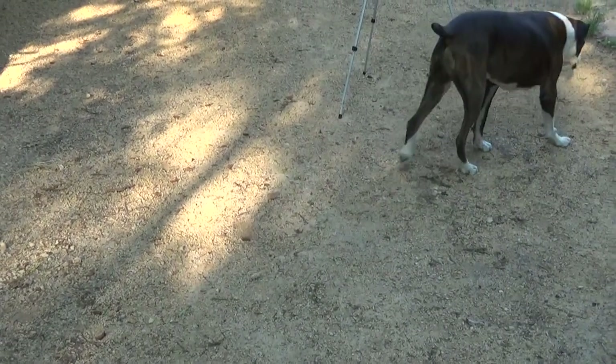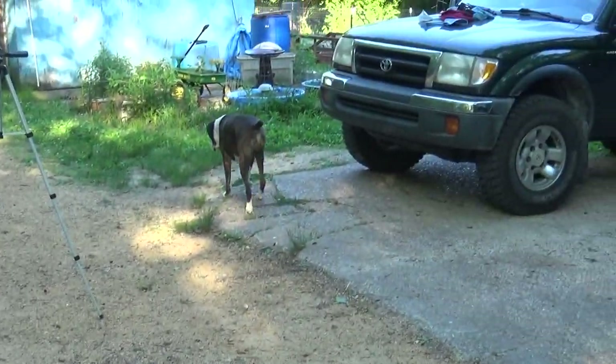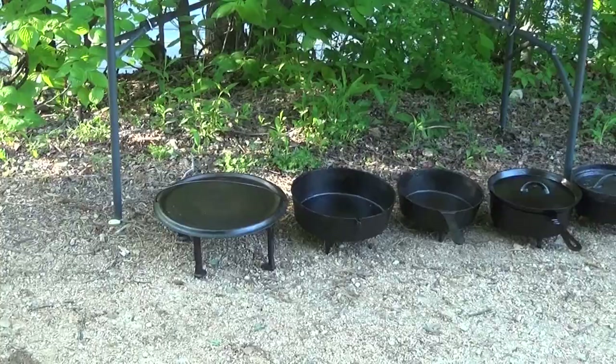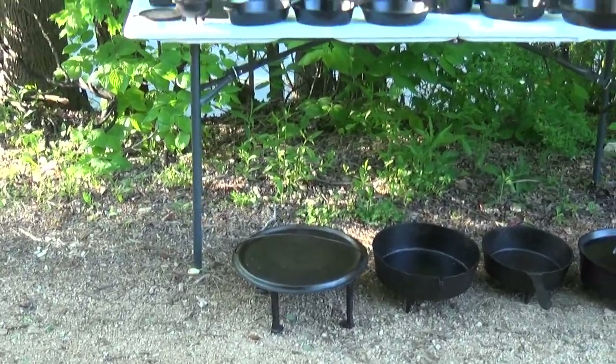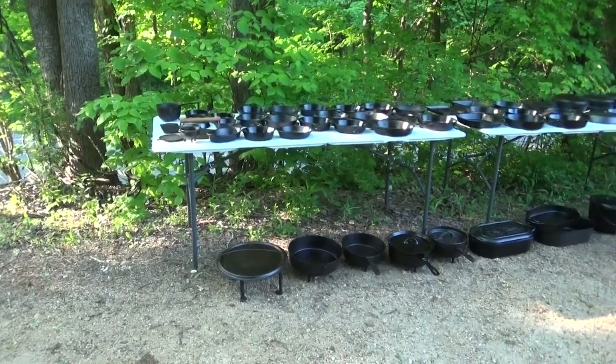I got to thinking — I've showed you the shop, I've showed you my tractors, y'all seen my trucks, but I've not showed off my cast iron. So in a cleaning mode, getting everything straightened up, organized, and re-documenting everything, I figured I'd take you along and show you what I've got going on.